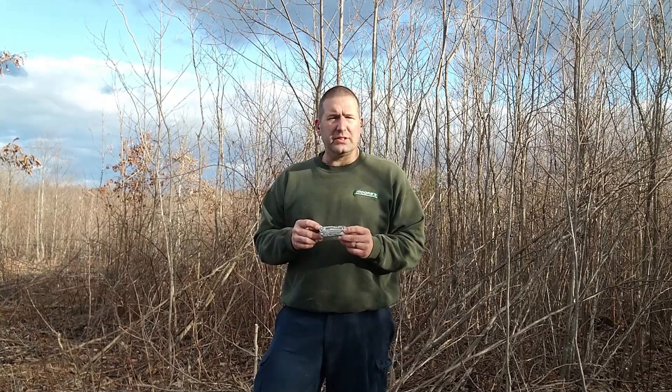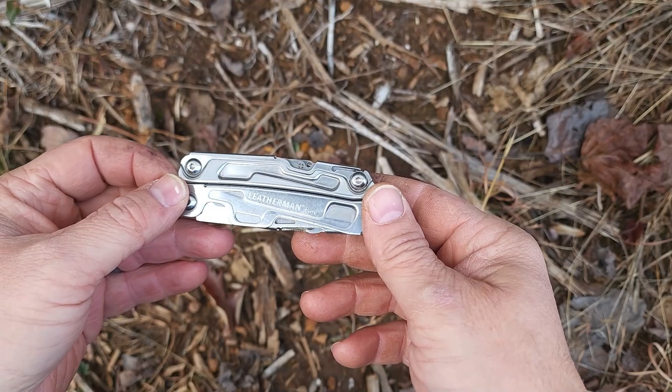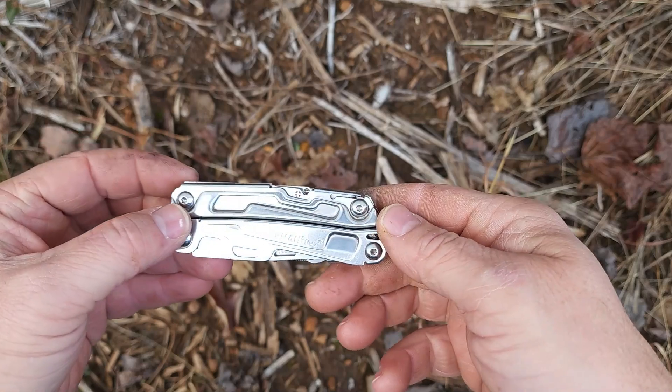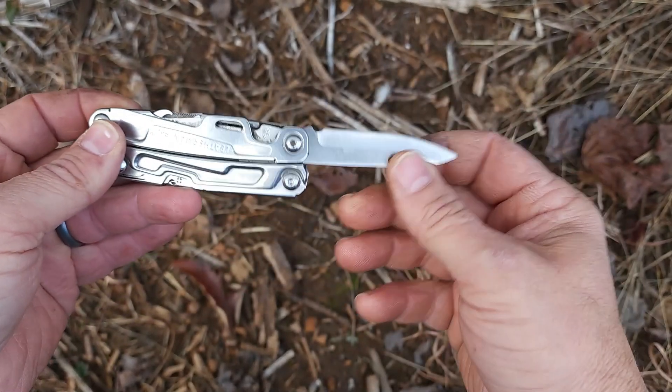I carry this thing every day with me to work and at home. If I leave the house at night heading out to take care of the animals, I grab this for sure, even if I'm in shorts. So let me get you in close and walk you through some of the features on this multi-tool. Here it is — the Leatherman Rev. I'll put some links down below so check those out; they're still available. It's got a knife on this side.